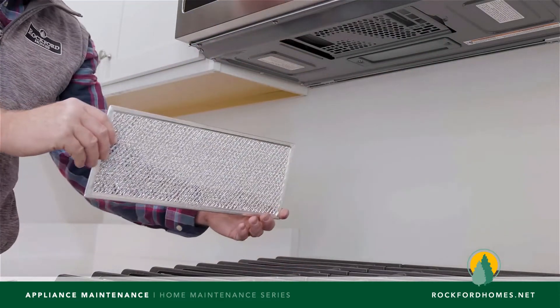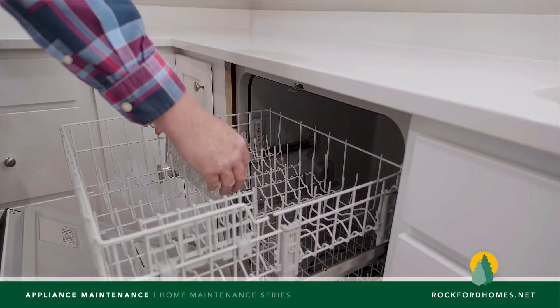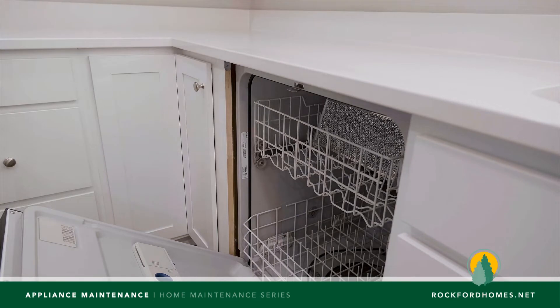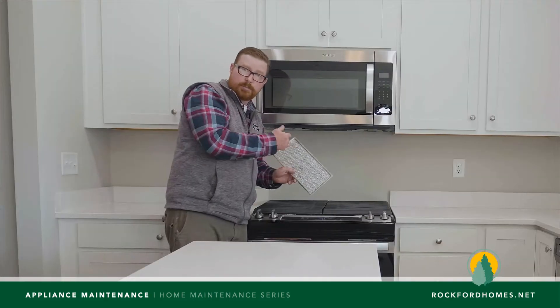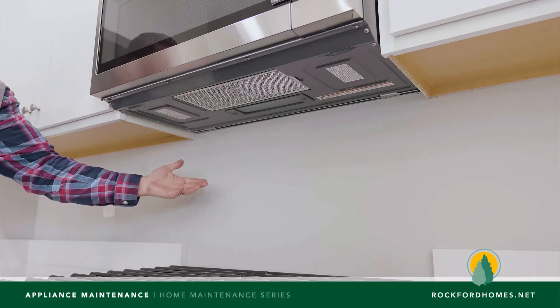You can put some degreaser on this, run it under the sink and scrub it. You can actually put this in your dishwasher and just allow it to wash on a hot water cycle with the rest of your heavy pans. That'll keep this thing's life a lot longer as well, then you won't have to buy replacements as often. So then we just return it back to where it belongs — we'll slide that back in and that's all there is to that one.